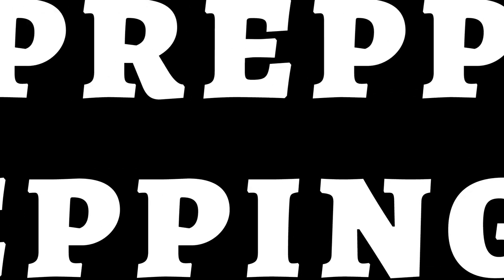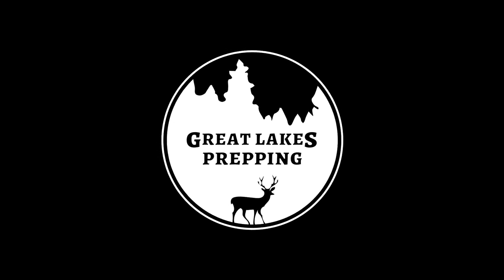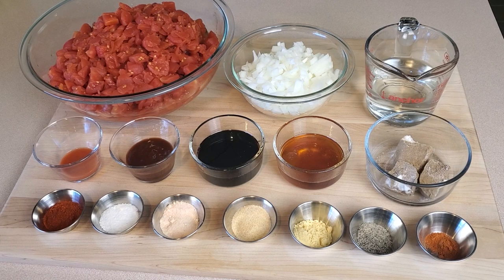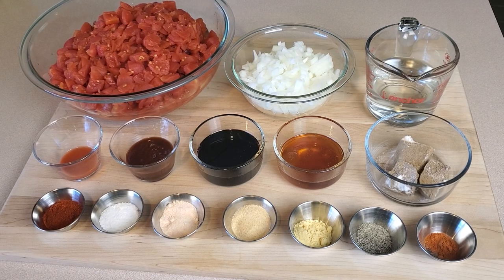We'll take this beautiful homemade sauce, can it up into some pint jars, and go through every step of the entire process. Let's get started by taking a look at all the ingredients that are going to be going into the barbecue sauce.